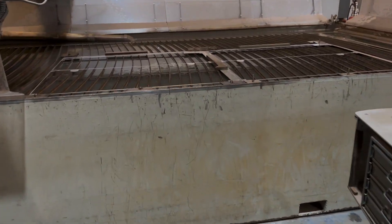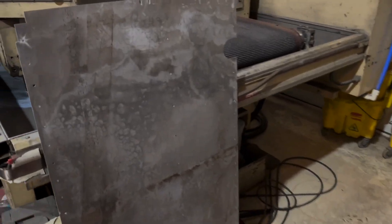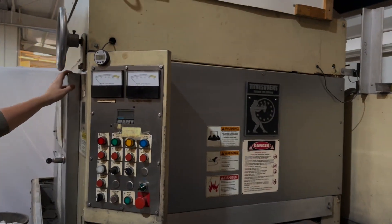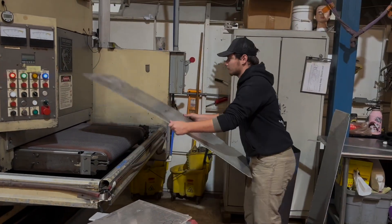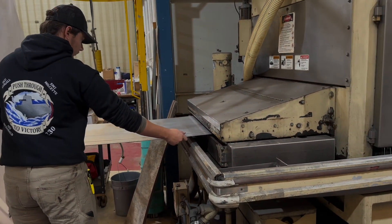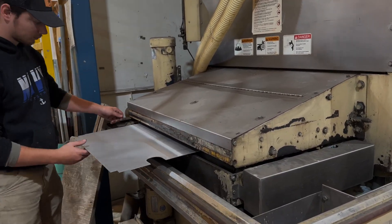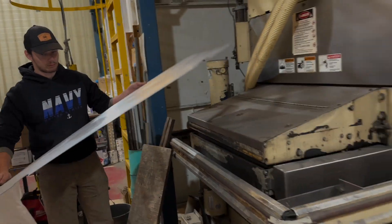We just water-jetted all these pieces out — this is the leftover material, and now we've got the cut pieces. You can see they're a bit rough from sitting outside, so now we're going to use this machine, which we call the time saver. We'll run these pieces through it and it'll give them a nice finish so we can go over and bend the pieces.